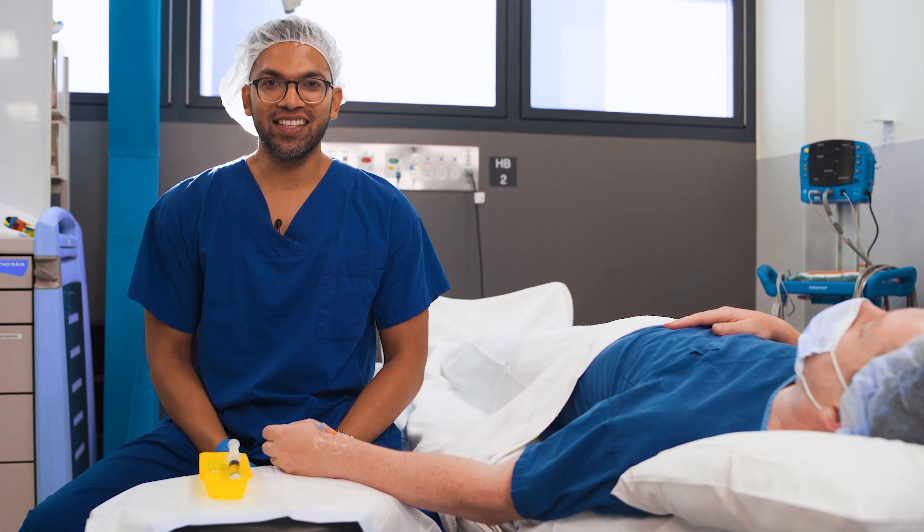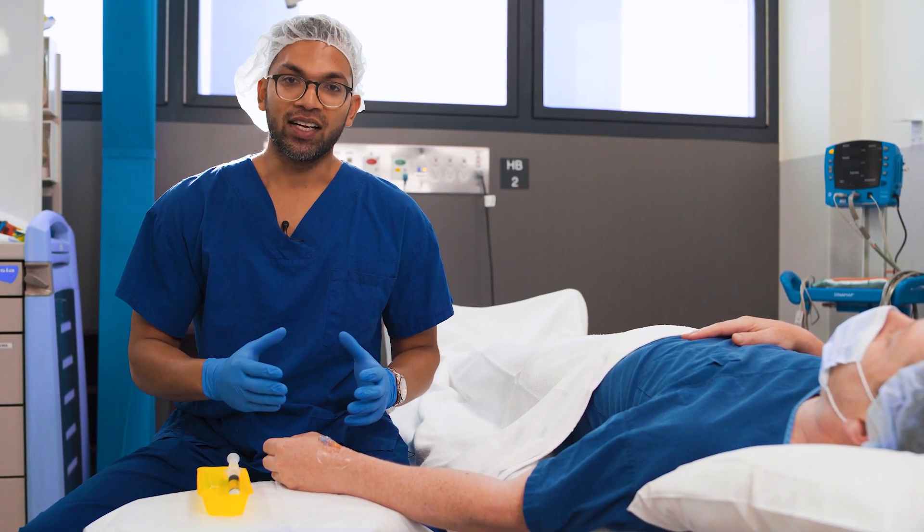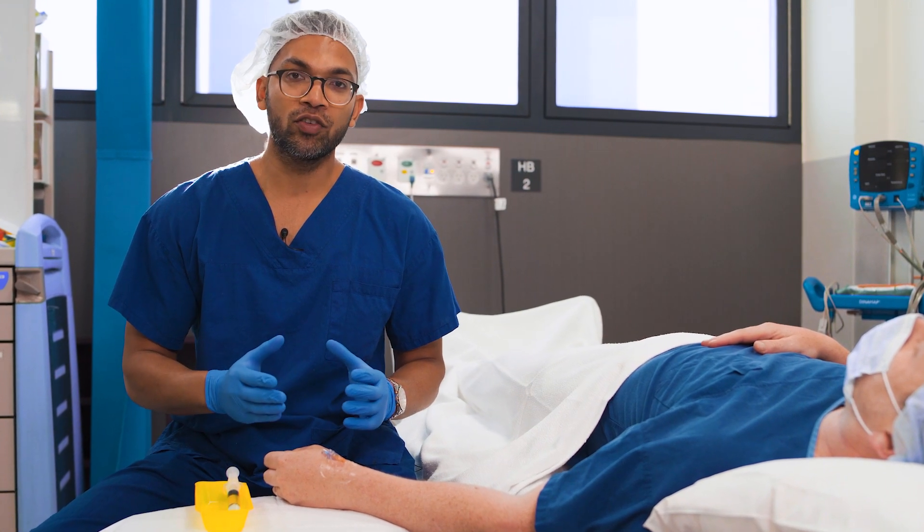Hi everyone and welcome to ABCs of Anesthesia. One of the things that I've been asked many times over is how do you know if you're actually in the vein? There are a few things to make me certain, absolutely certain, and I try to follow all of these things at different times.